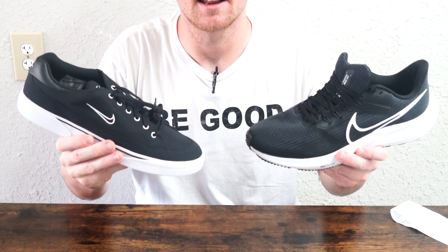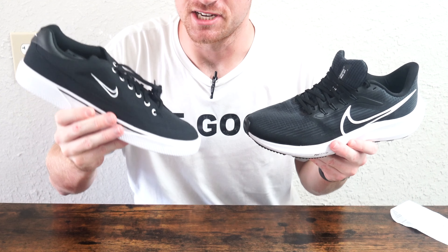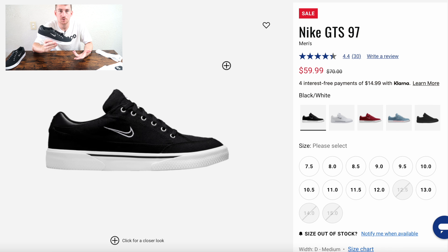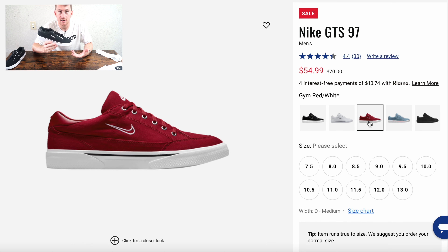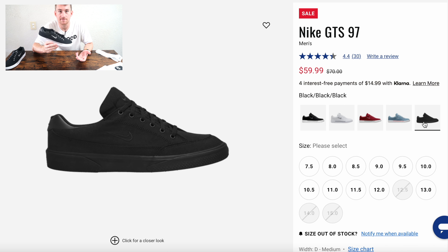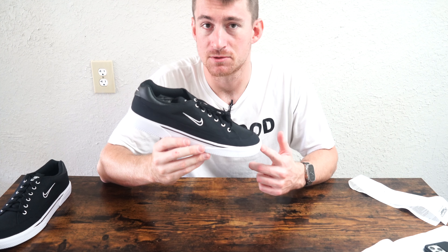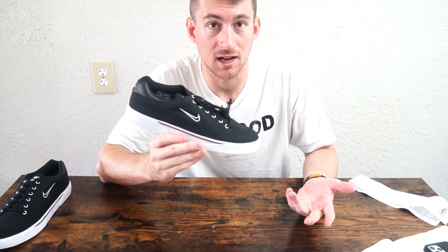The Nike GTS 97 for $50 is a pretty good addition to the collection. And most importantly, if you want this shoe in your size and in the color you want — it does come in several different colors — you can easily find it at Champs.com or on Nike.com. What I found was it was available in all sizes and for each different color option they have.